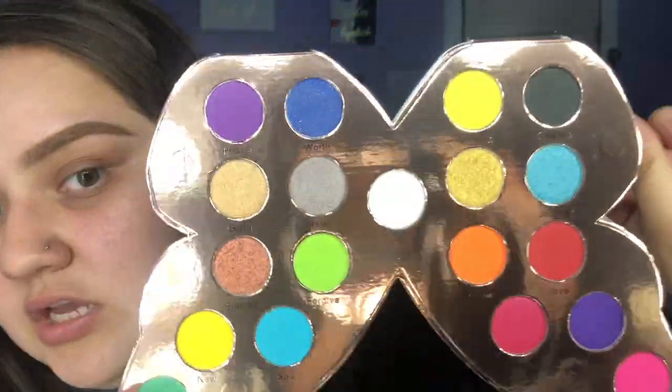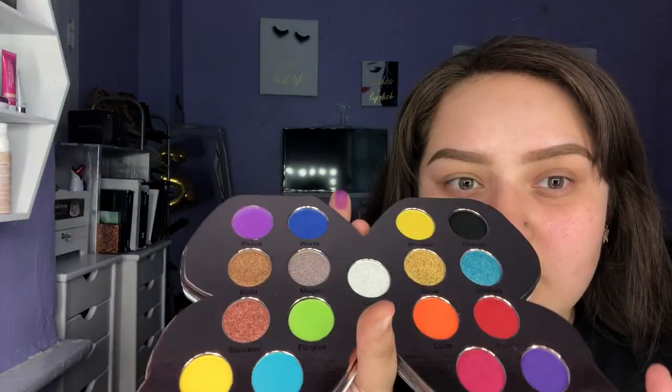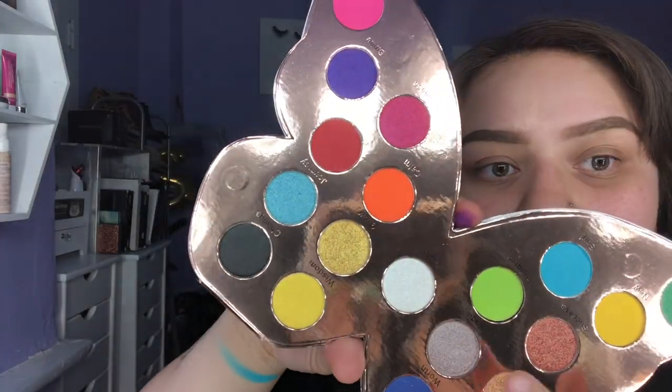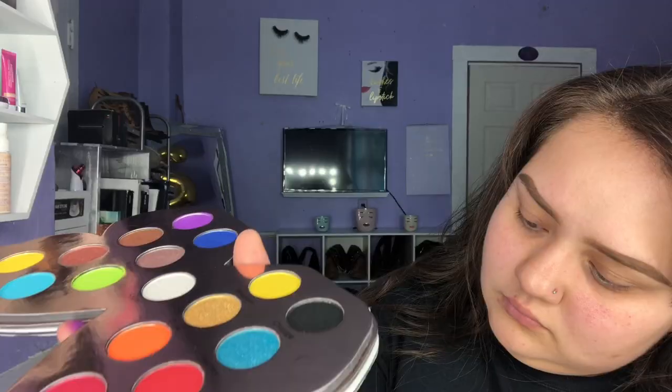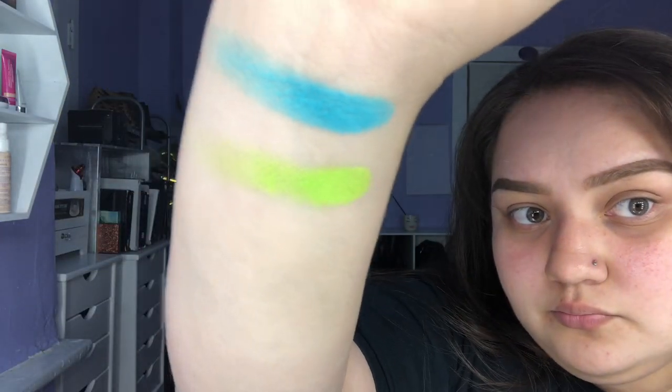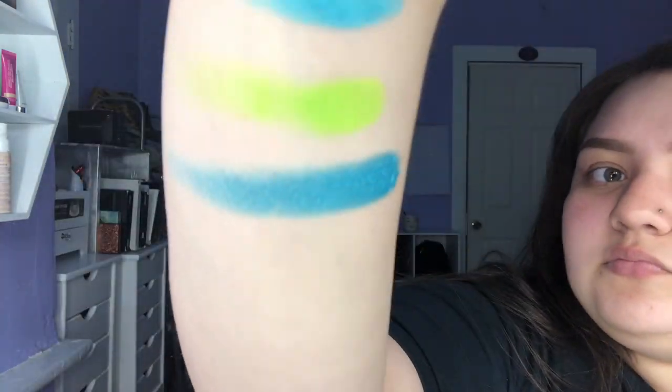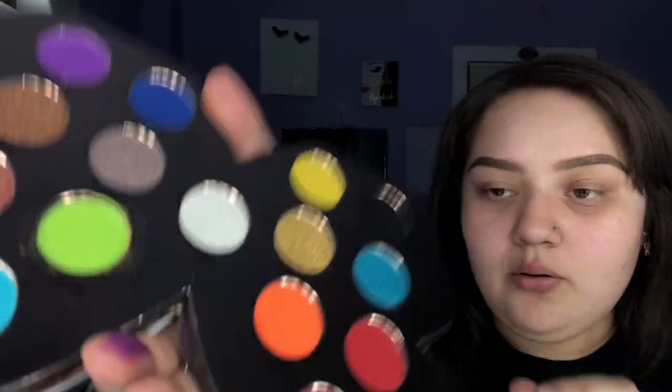Very colorful. It has this cute little quote: 'Your time as a caterpillar has expired, your wings are ready.' Beautiful. So I'm using this to create my look today. I'm going to go ahead and swatch a couple of these colors. I'm going in with this beautiful blue — it's called Soul. There's that blue. I'm going to swatch that green — its name is Forgive. That one's more of a shimmer and it's called Journey. I love this color. And I'm going to grab this red named Love.